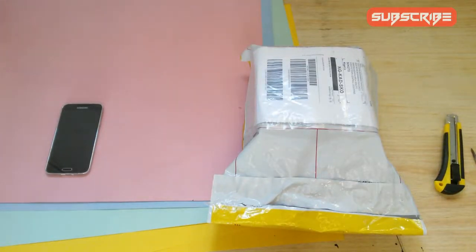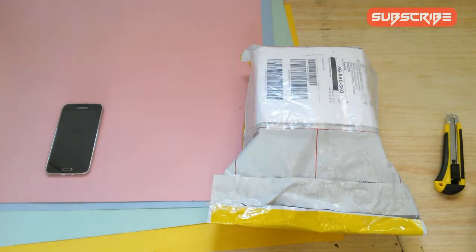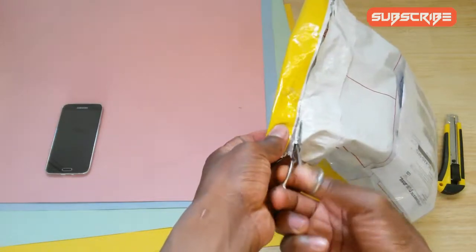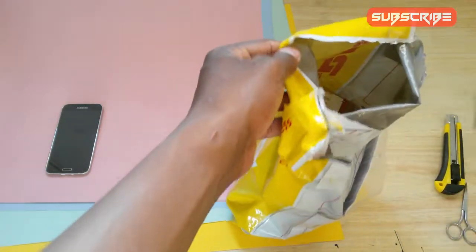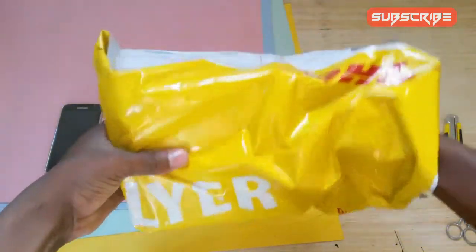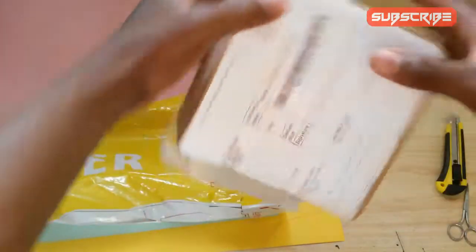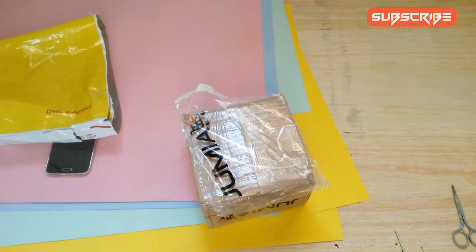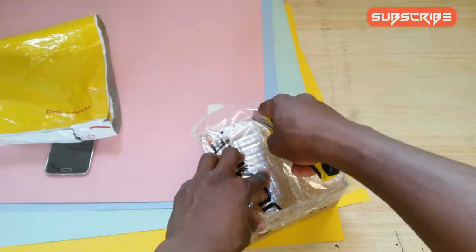Hey, what's up guys, it's about to take here. In this video I will be unboxing my octopus mini tripod, so let's see what's inside. Wow, this is my first unboxing!